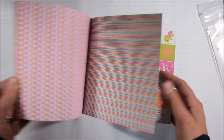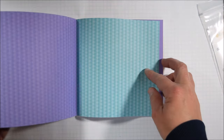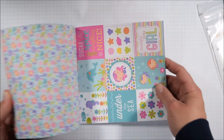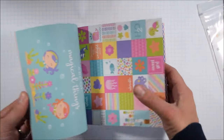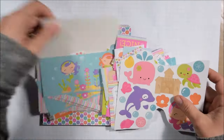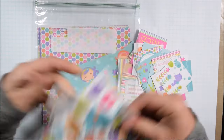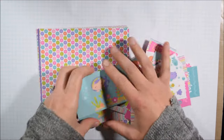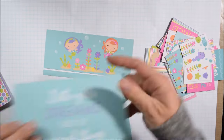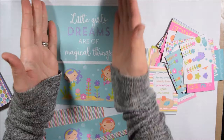To get started, I'm flipping through the paper pad to see what's in it and thinking about what I'm going to do with it. My first step, as always, is to take out the papers that have little cut-apart elements and cut them apart. When I'm waiting to work with a paper pad I always put it in a quart-size Ziploc bag so all the pieces stay together, since I don't always use up a whole paper pad at once.